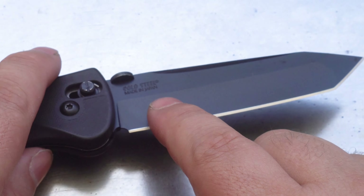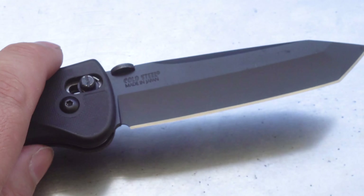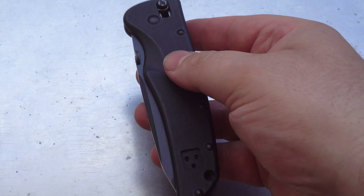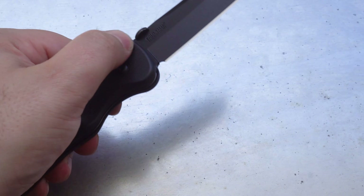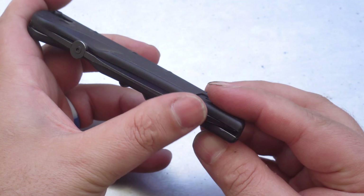You can get them in this American Tanto style, or you could also get them in a clip point version. The ergonomics on this knife are pretty good — there's no jimping or anything on the back of the spine, but overall it's quite comfortable. Having the ultra lock on both sides, it's really good for left and right handers. I'm having trouble finding another knife that predates this one that you can open and close the blade with just the left hand or just the right hand. When these knives came out, they were a hell of a lot cheaper than a Spyderco or a Benchmade.